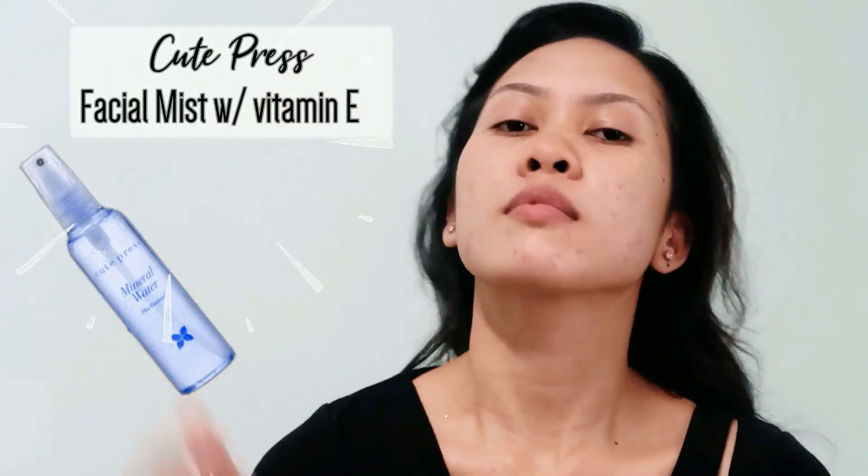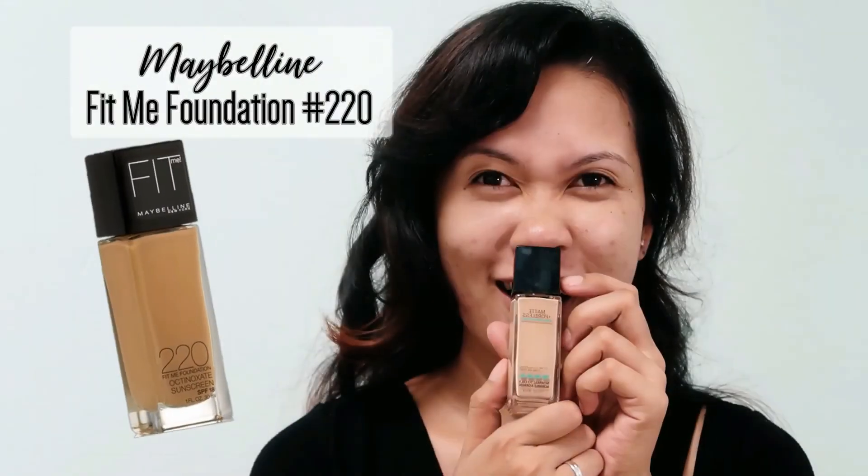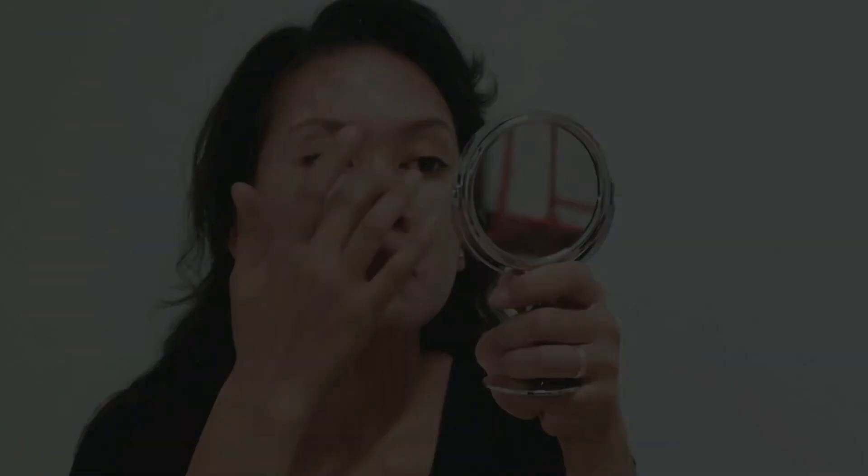First I'm using a facial mist to prepare my skin. And then I'm using Porefessional from Benefit to prime my skin. I'm using Maybelline liquid foundation and I'm on shade 220. I will spread it all over my face and blend it with a beauty blender.